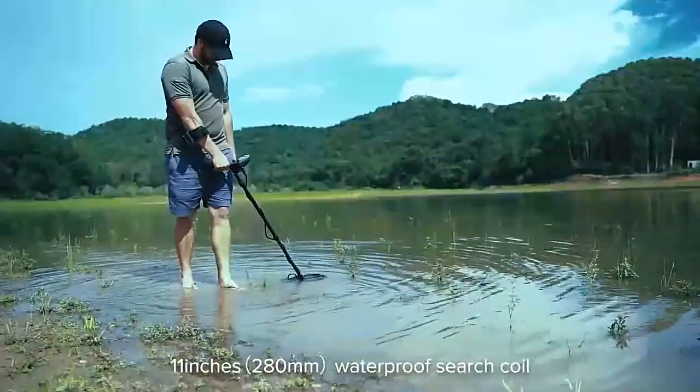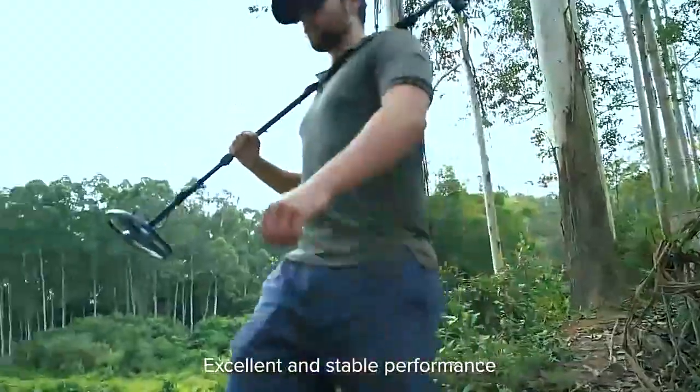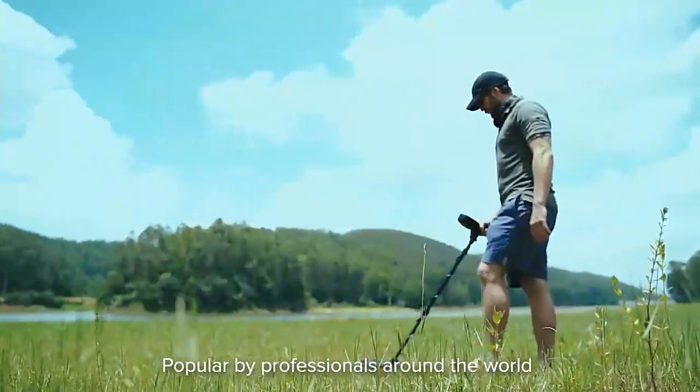The 11-inch waterproof surge coil helps you hunt for treasure in shallow water. Excellent and stable performance, making the TX850 a classic in detectors, popular with professionals around the world.